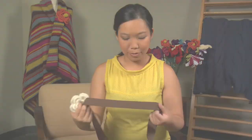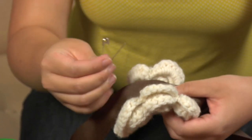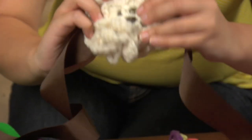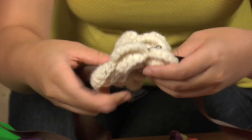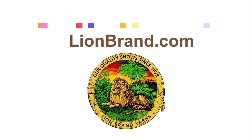So I'm going to take this beautiful piece of brown grosgrain ribbon, and all I'm going to do is take a regular household safety pin and actually pin my flower to it. Do it to the back side of the ribbon, make sure it goes over my flower, and pin it so it's secure. And there you go. For more great embellishment ideas, check out the Stitch Finder and all of Lionbrand.com.